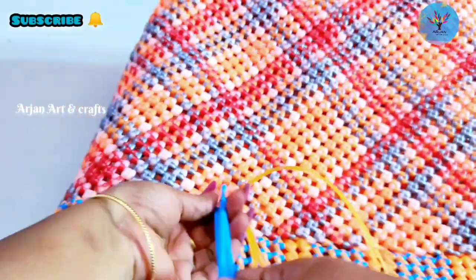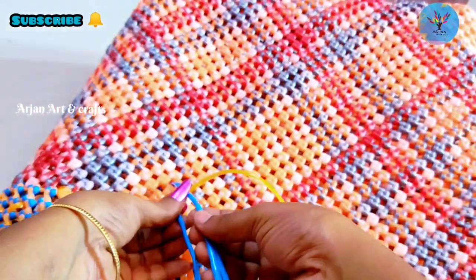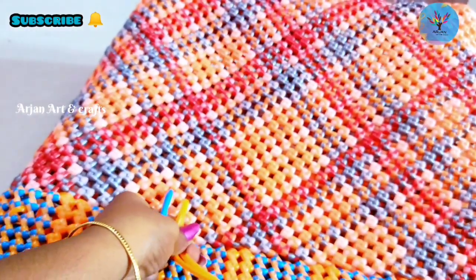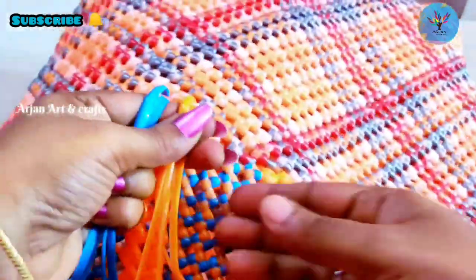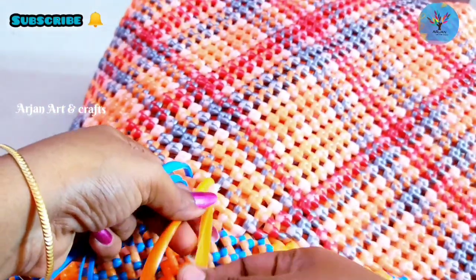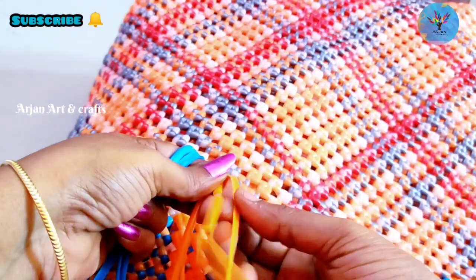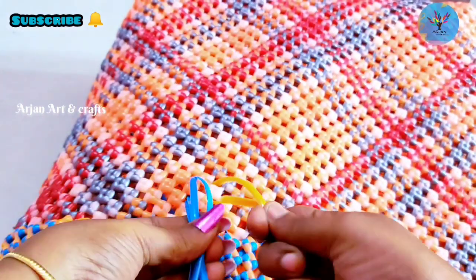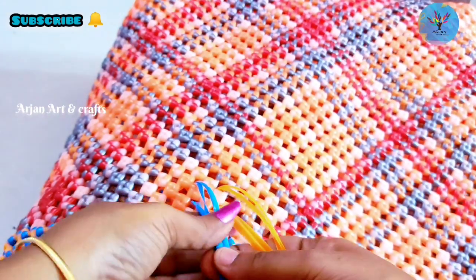Let's set the wire. Put the wire on the right and put the orange color wire on the right. Then we set the wire. Put the wire on the right and put it in the back.